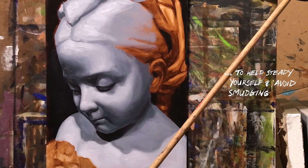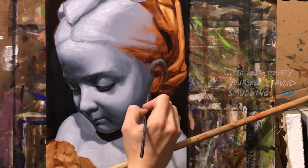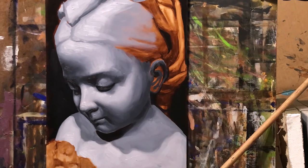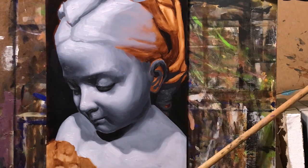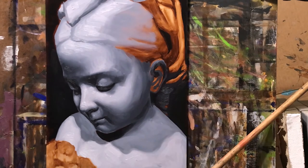Traditionally, the Grisaille is applied just like the stain layer — very thinly — following the approach of fat over lean, or thick over thin, to avoid cracking. In art academic training, both traditionally and modern day, the Grisaille is used as the initial studies of oil, as it is a natural and effective transition from charcoal drawing, having students focus on value, proportion, and mark making.